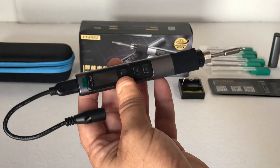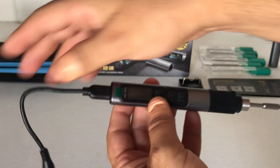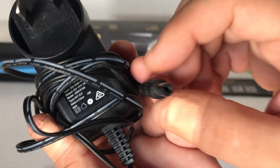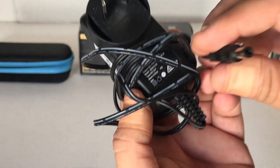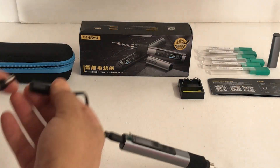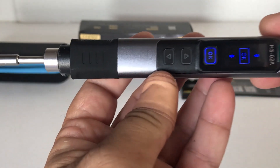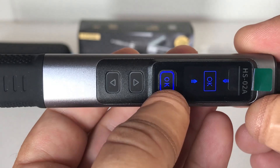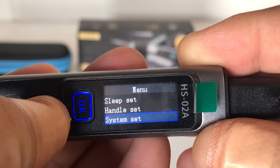To power on this unit, you plug in the Type-C power supply cable. Because they don't supply an actual transformer that plugs into the wall, you're going to need one separately with the corresponding jack plug - that's not provided in the kit. Plug it into the wall, plug the other end into the soldering iron, turn it on, and the LCD display lights up with a blue LED for the OK button.